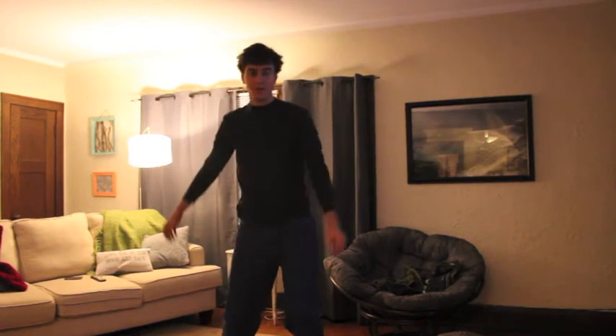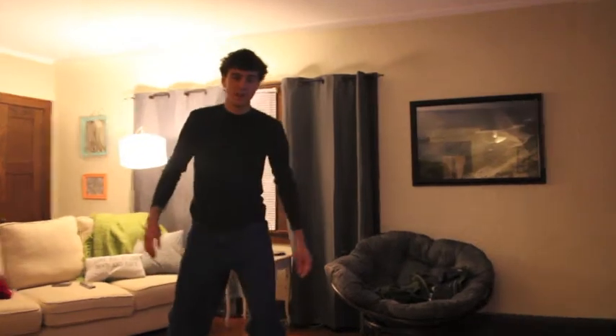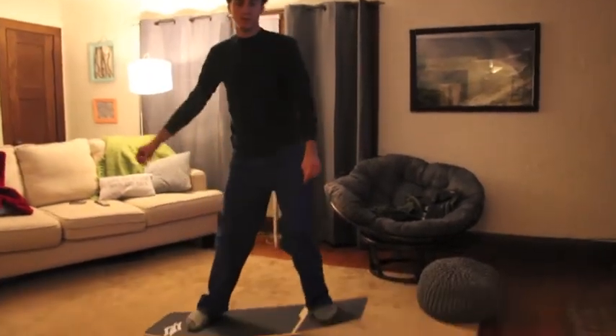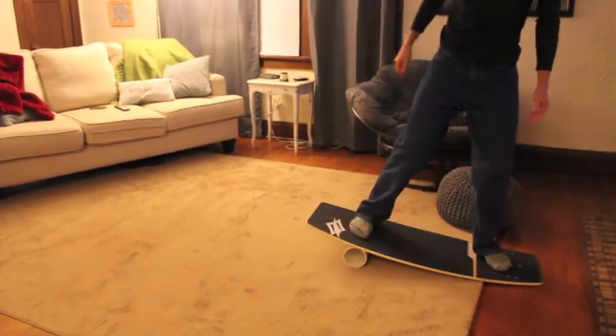Hey, Joe here from Adventure Kiteboarding. We're just showing you a little alternative use of the Nash Wakeskate 115. We brought one home to the house tonight and decided to make an indoor board. It's good indoor fun.